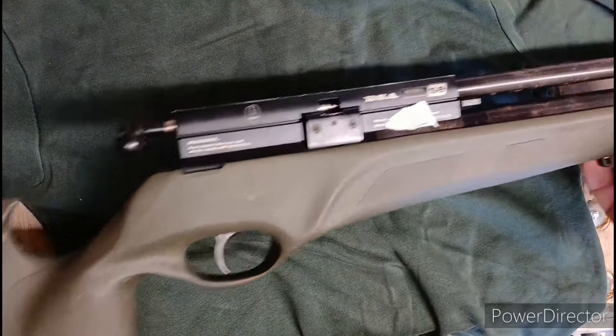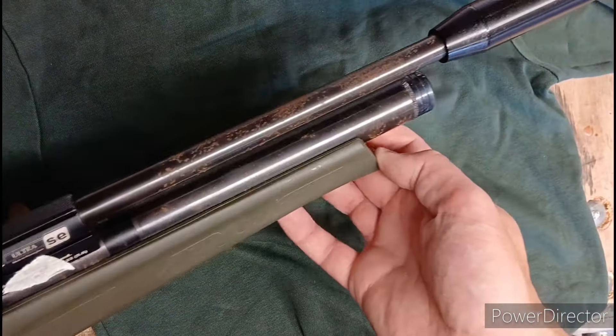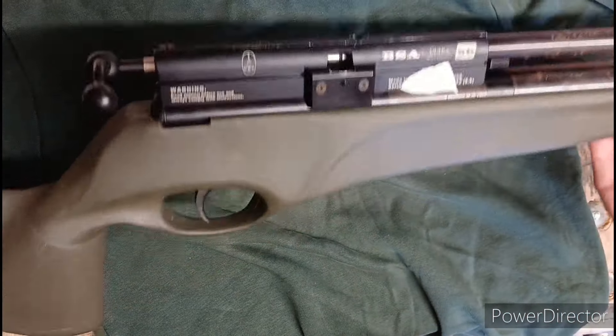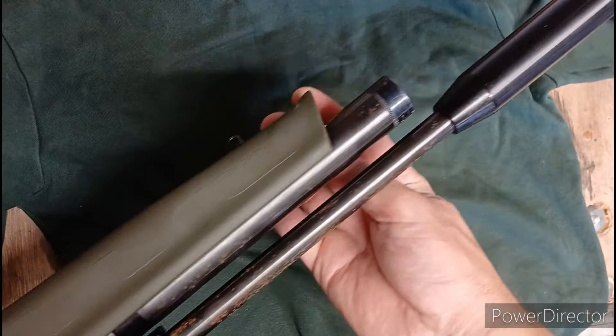Right, well, if there was a reason for looking after your guns, look at this. Shouldn't happen to a BSA. Right, what's the story behind this one?